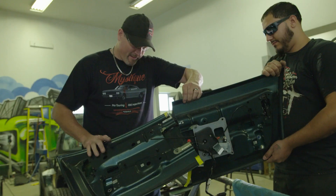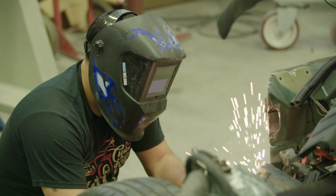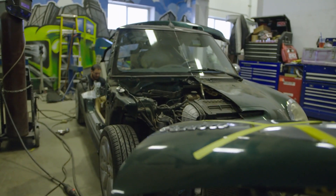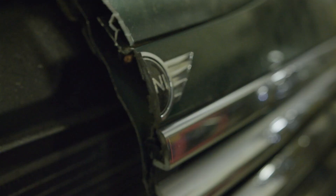It is an absolute great training tool. You can actually look in it and see every part that Cardone makes — the quality of the part, where everything is, how it fits into the vehicle. It's an eye catcher.